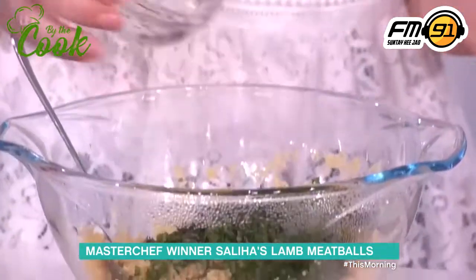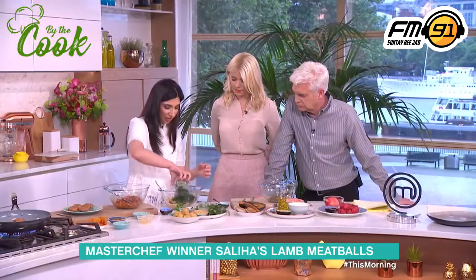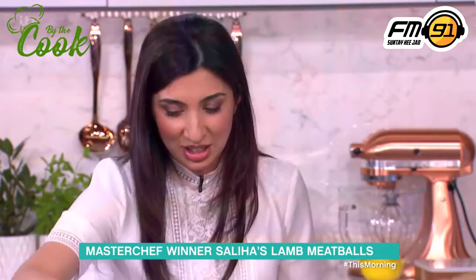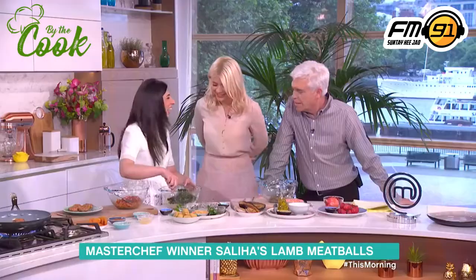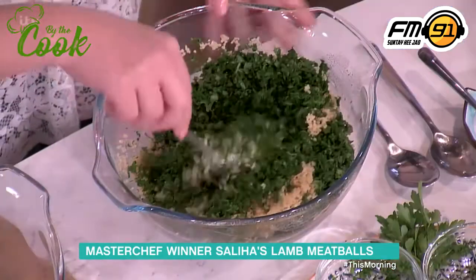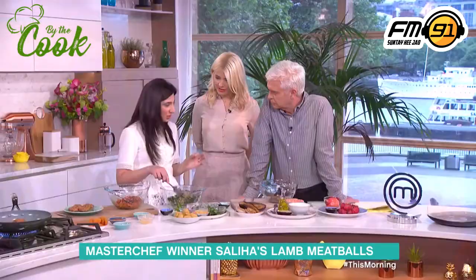So I've got some mint here — in it goes — got some dill, some parsley and some coriander. Wow, that is a lot, isn't it? Now this looks like a lot, it is, but it tastes wonderful. There's more herb than couscous, I think! What we're doing here is using the herbs almost like a salad leaf, rather than just a small seasoning.